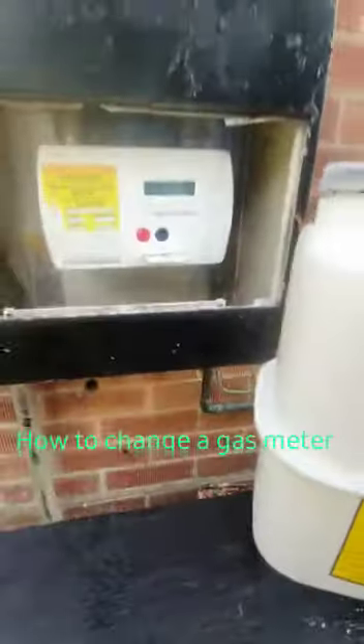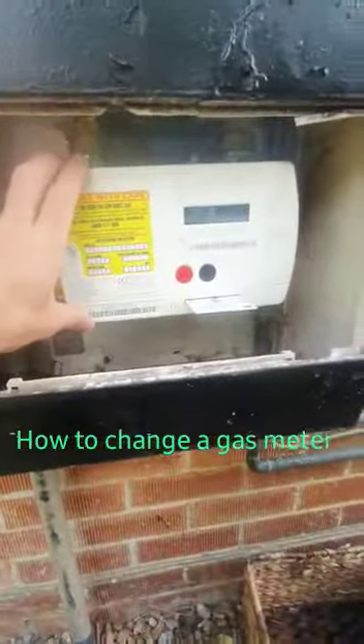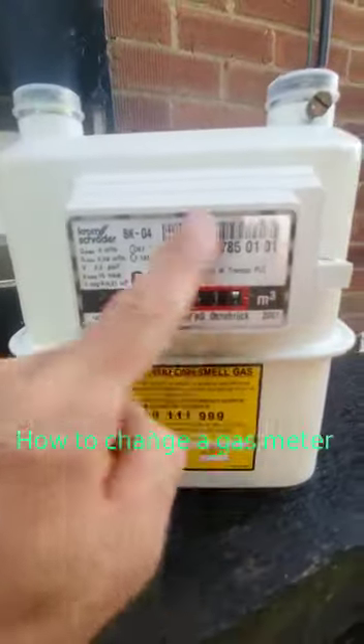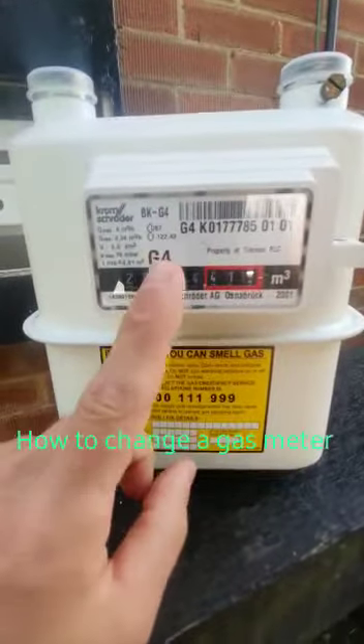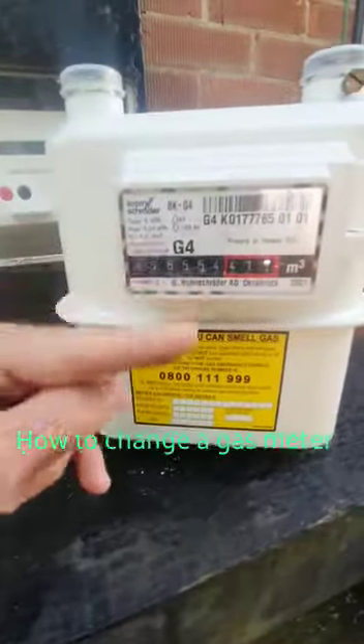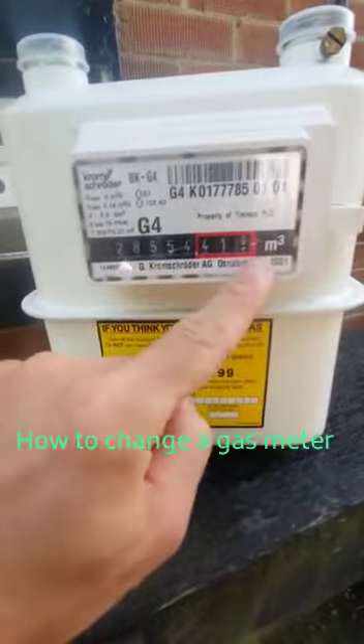Gas goes into the meter and then out of the meter and through into the property. The purpose of the meter — this one — is purely for the dial. That's it. The only thing the meter does is give you the numbers on the front, so as gas flows through it, it turns a cog inside and gives you the numbers on the front.